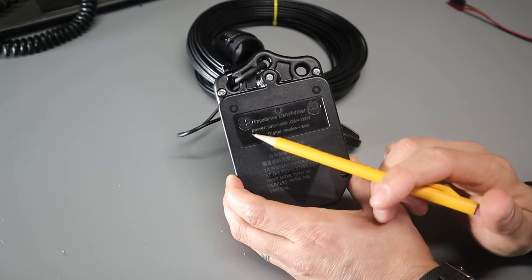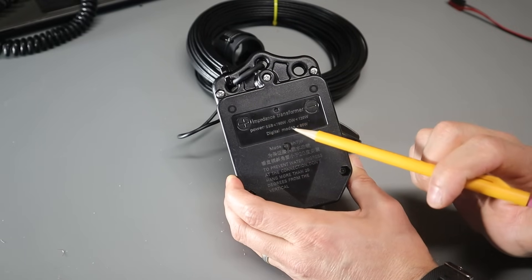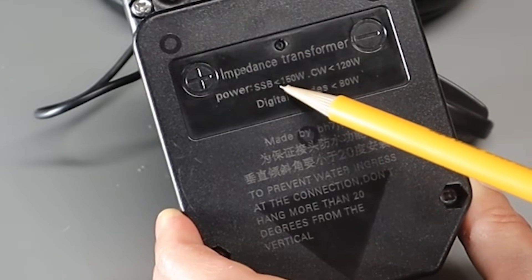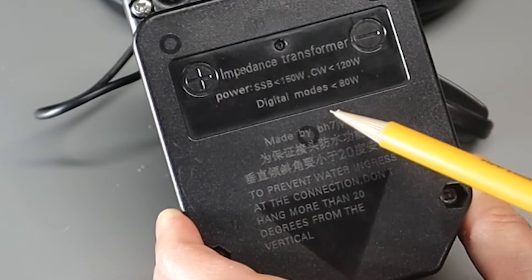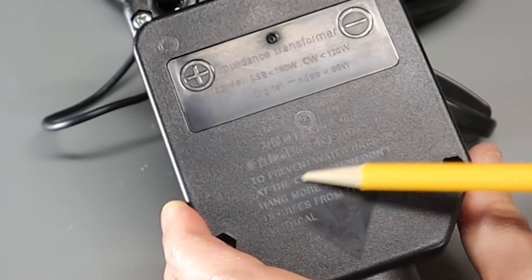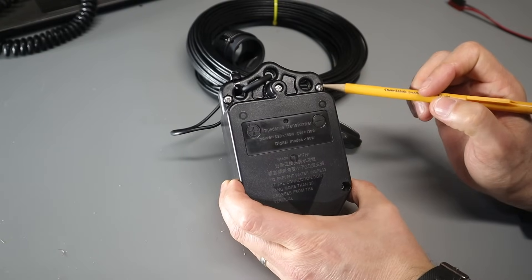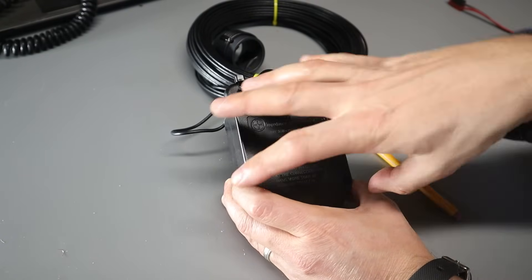On the back of the box, you can see engraved into the plastic there's some information. This tells us that we need to use less than 150 watts on sideband, less than 100 watts on CW, and less than 80 on digital modes. Down in the middle there is some Chinese writing and then some instructions in English below that. On the back you can see there are four screws, and presumably if we remove those, this will come apart.